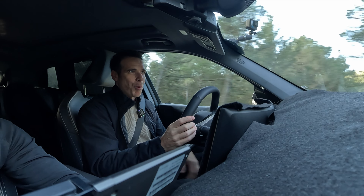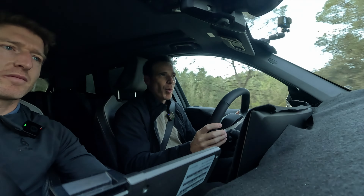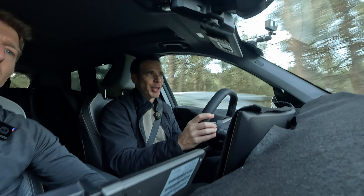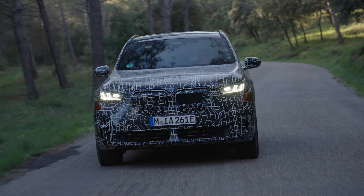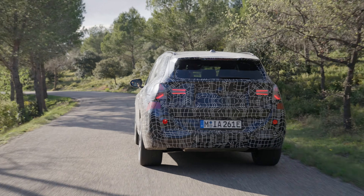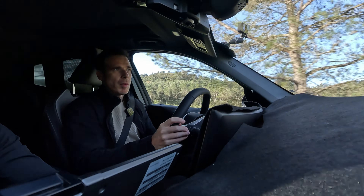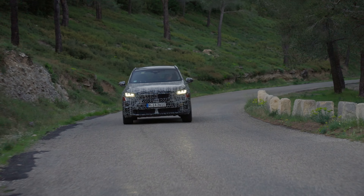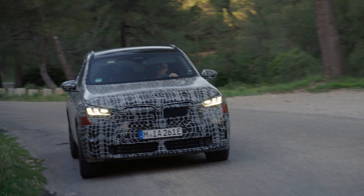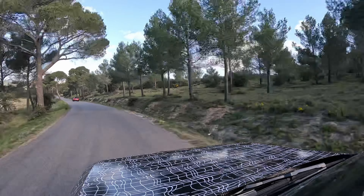We're in the plug-in hybrid version and we want to see how the suspension, steering, and everything else has changed compared to the current generation X3. Stefan walks us through the changes: they changed the roll bar on the front and rear, changed the rubber mount on the roll bars, and the roll bar mounts through the body on front and rear — so you get stiffer mounts and the roll bars function more initially, giving you more support.